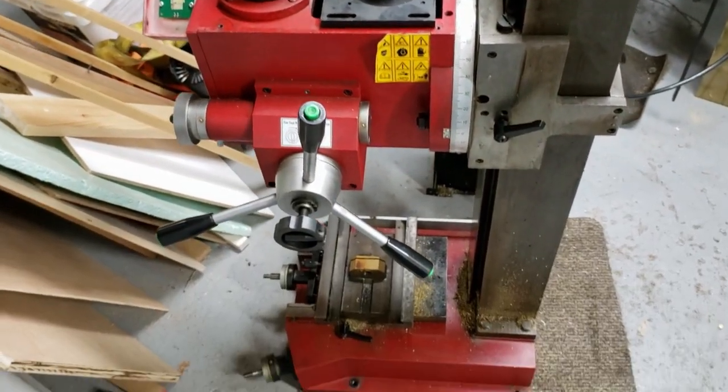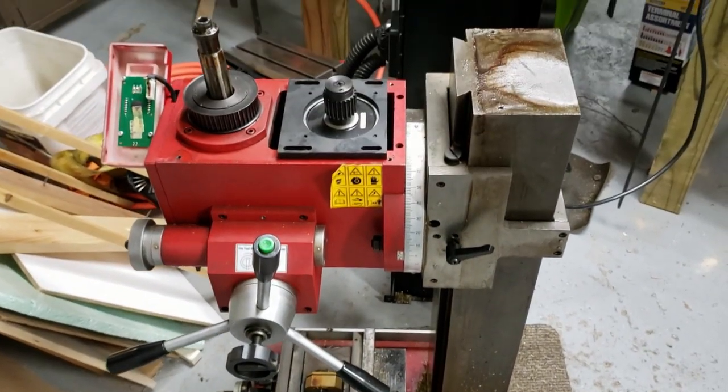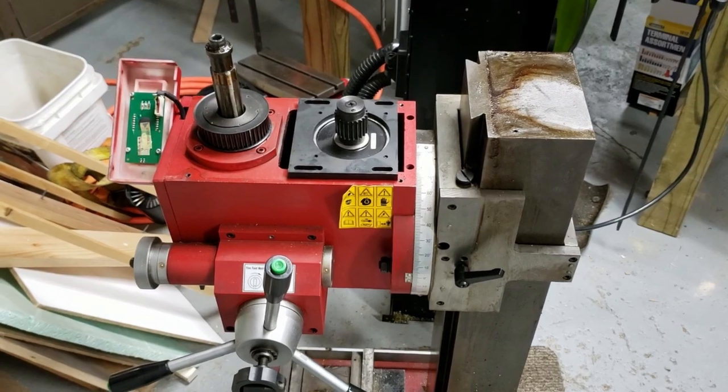Before I power this thing up for the first time, I'm going to strip it down to bare bones and convert it to a CNC machine.